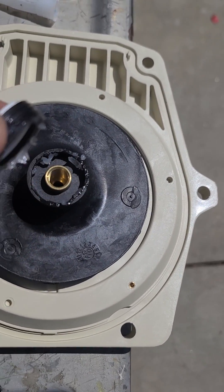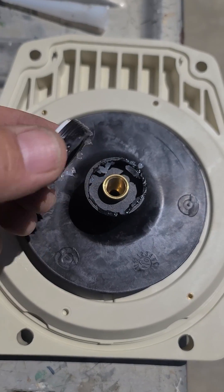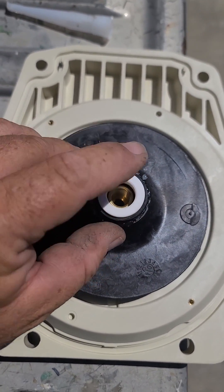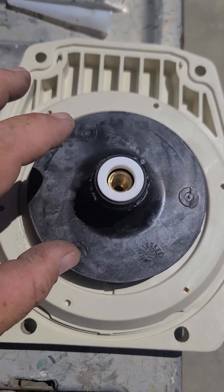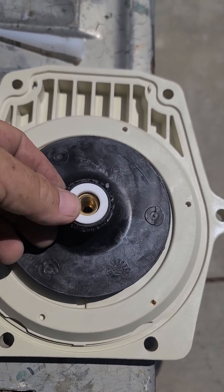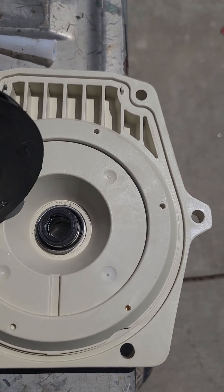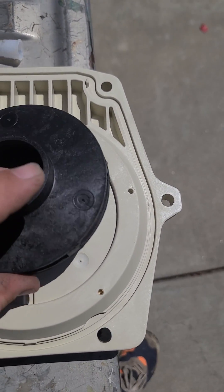With the impeller side, you also want to put some silicone, but for this one you don't need hardening silicone — you can just use regular silicone like Magic Lube. That one just pushes in by hand.